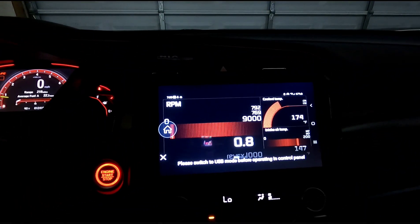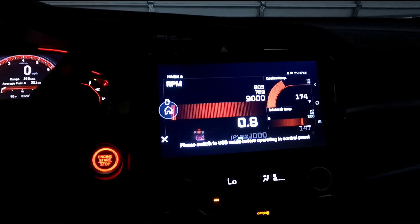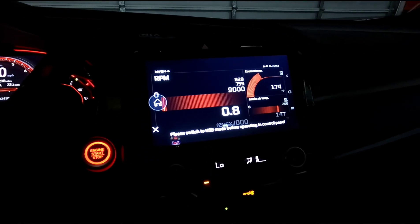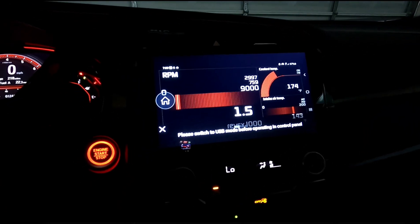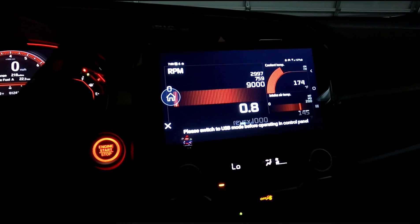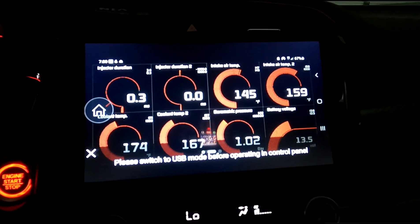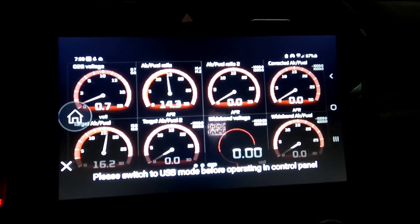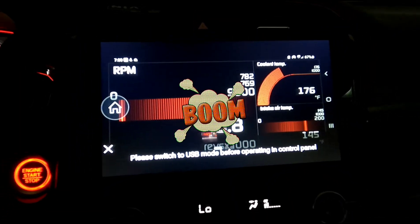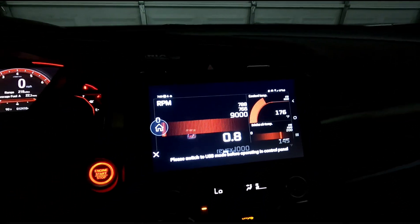And I can set it up with any gauge configuration that I want and change the colors and everything. I have it here as well and over here. I got my coolant temps on there right now and air intake temps. You can scroll through if you want more gauges — analog sets — and you can change the color. So I got my gauges up here, boys.